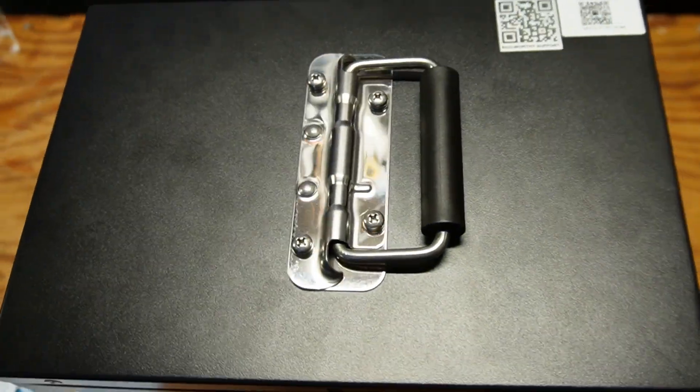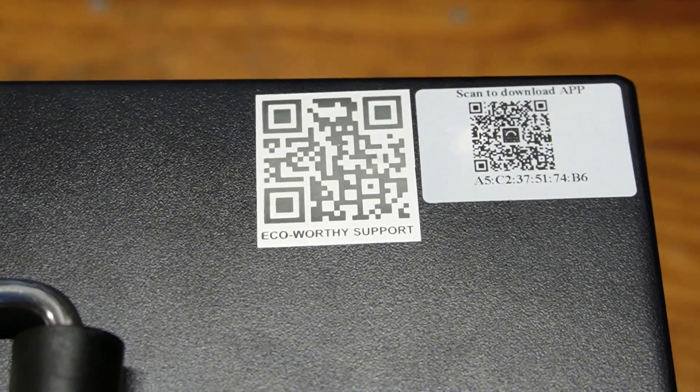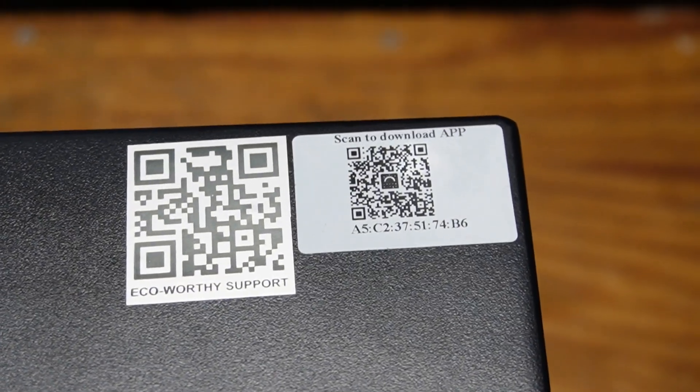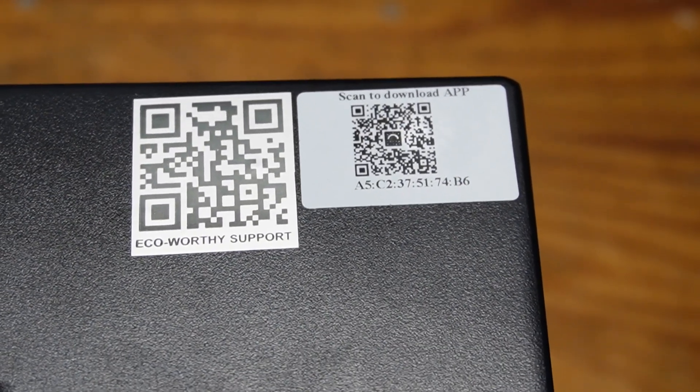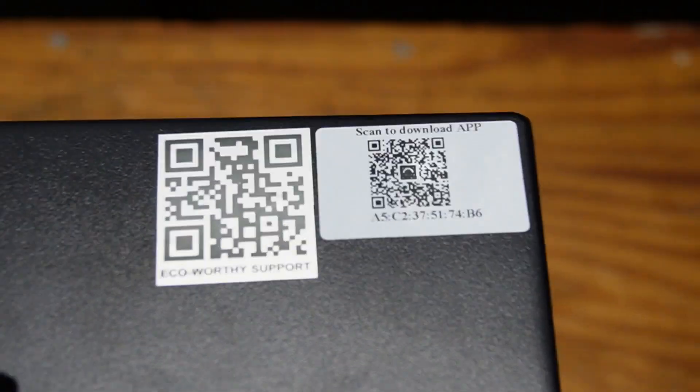Here's a shot of the top of the battery. There's the handle, and then we have some QR codes here — one for support and the other where you can download the mobile app, which I'll be showing you as well — and then the MAC address of the BMS on the inside.